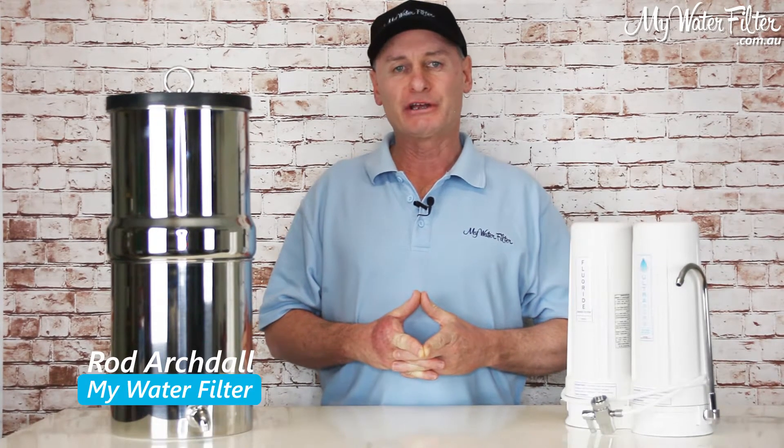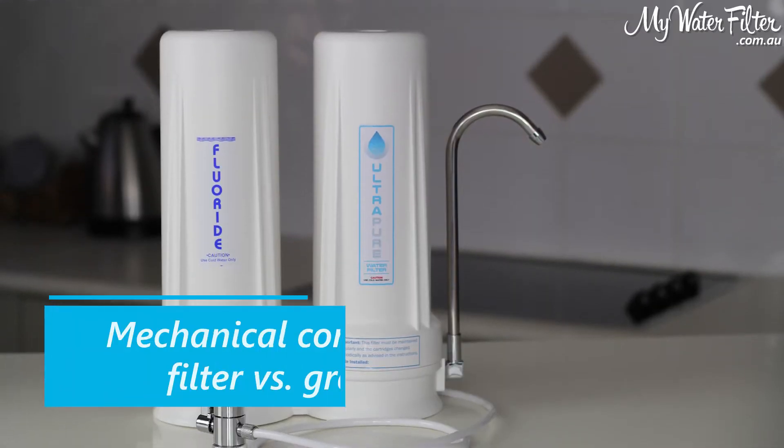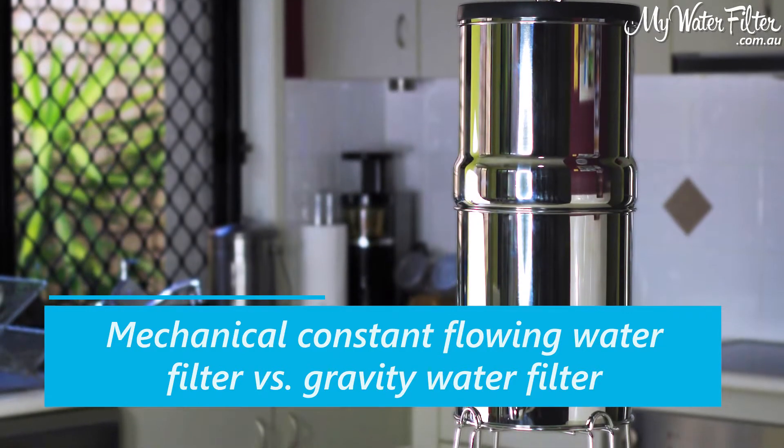G'day folks, Rod from MyWaterFilter here today. What we're going to do is have a quick look at a mechanical constant flowing water filter versus a gravity water filter.